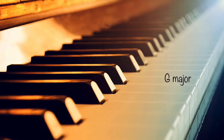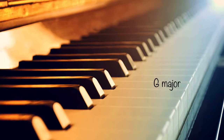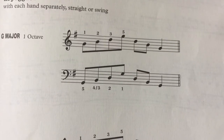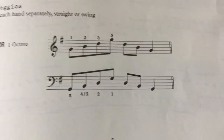Hello everyone, welcome. I'm going to be playing G major today from grade one piano. The notes are just G, B, D — G, B, D, G. In the left hand, one octave, as I told you in my previous videos.